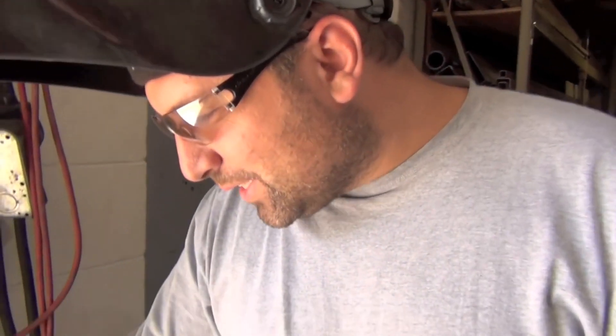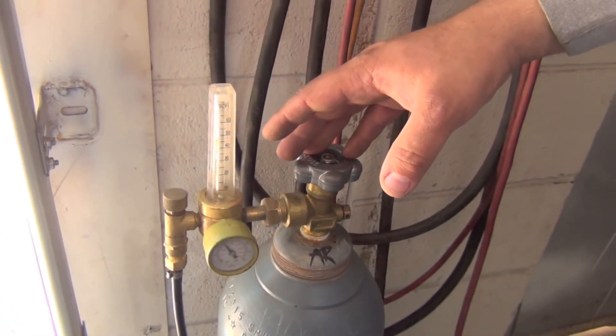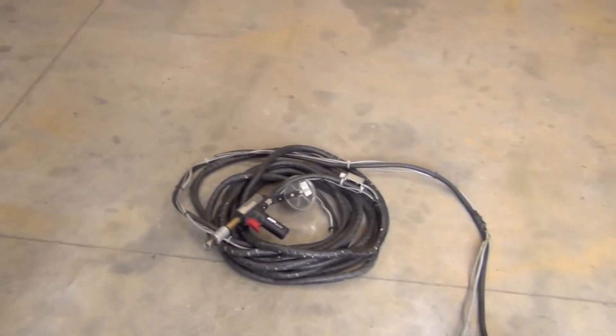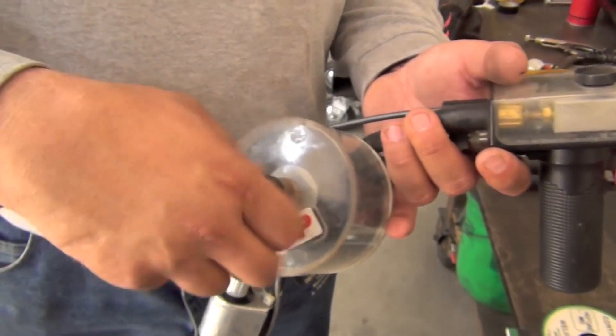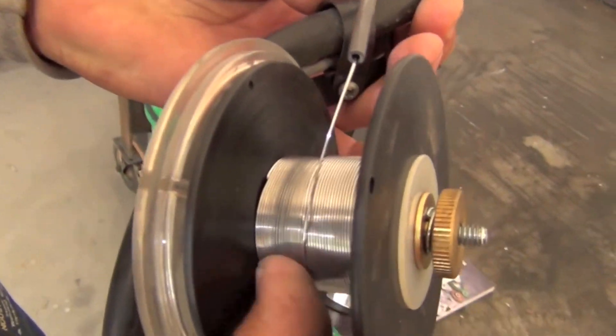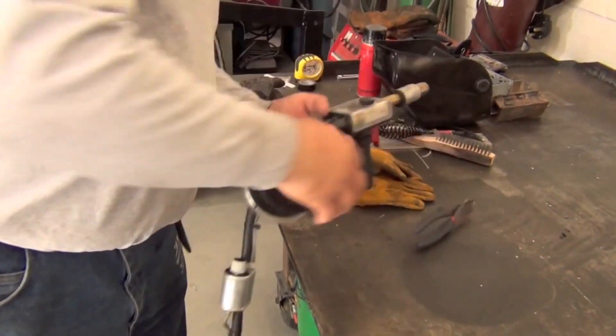As shielding gas, we're using straight argon at a flow rate of about 35 to 40 CFH. Let's switch the wire spool and get started. We go ahead and switch the wire spool because there's only about one layer left on it.